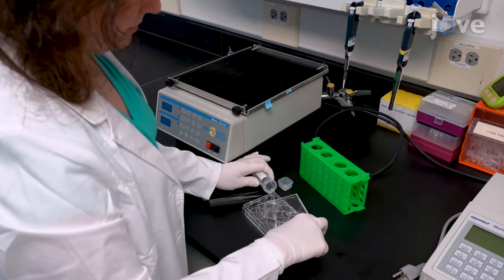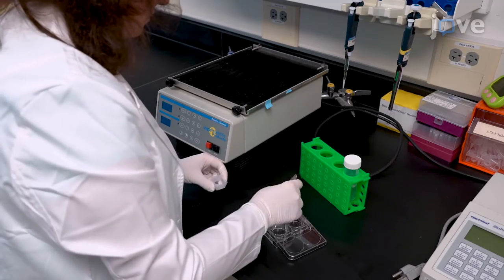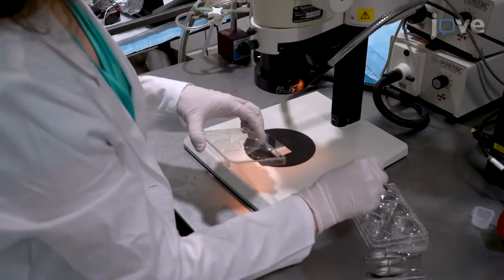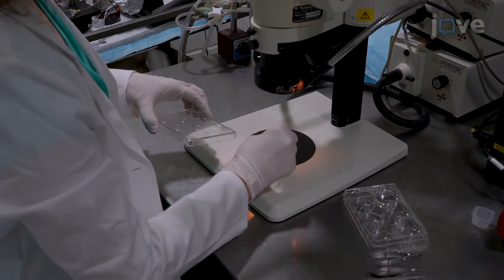Begin by thawing and rinsing the tongue in 0.1 molar phosphate buffer. Then place one half of the anterior tongue containing the fungi.